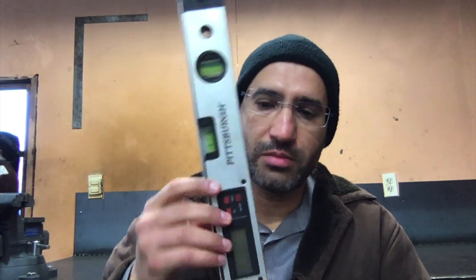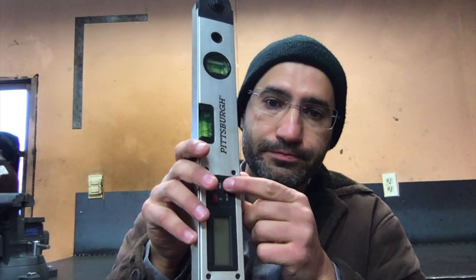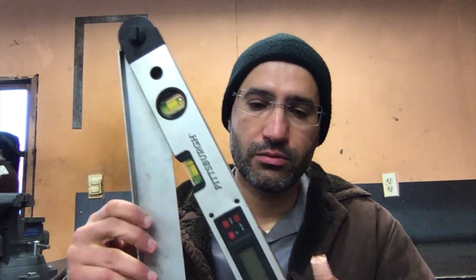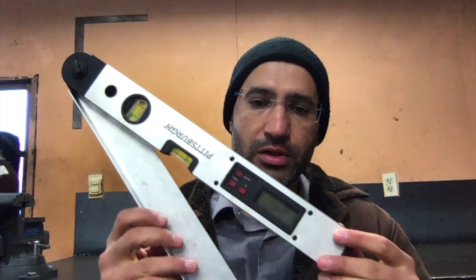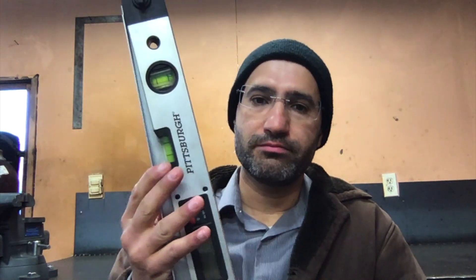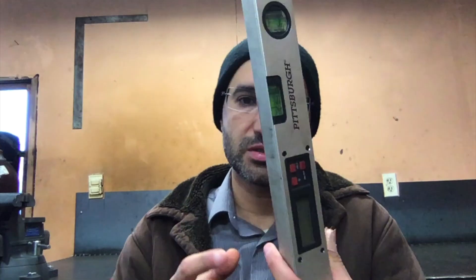For finding angles, there's a tool called an angle finder, like this one here. The really nice thing about it is it's digital. You open it up and it will give you the actual angle right away. This is really cool, but you can't place it everywhere that you're building. So I'm going to have to show you other tricks for finding angles in places where you can't use this one.